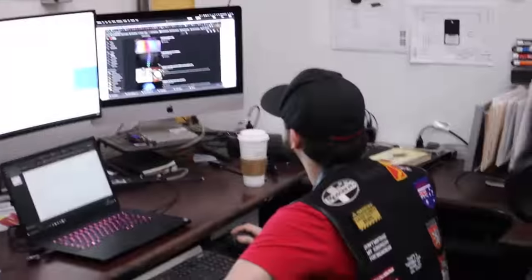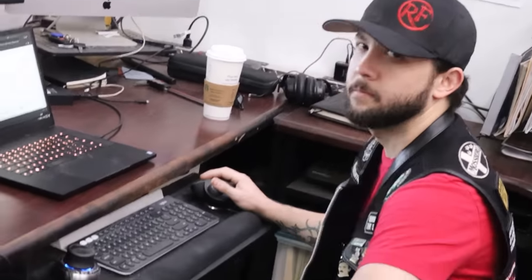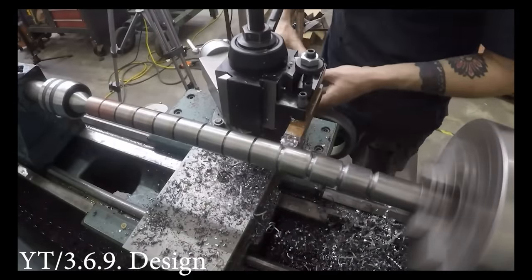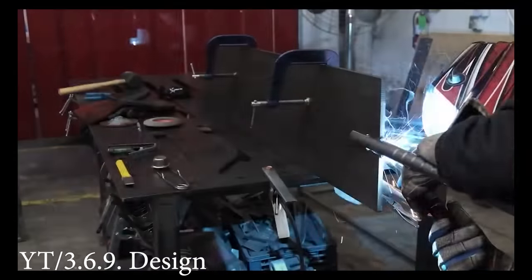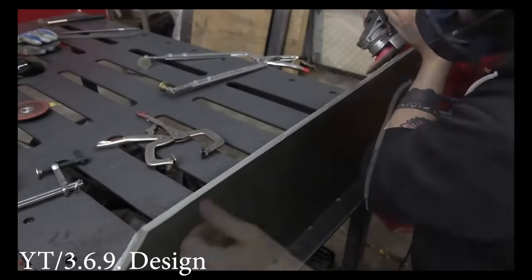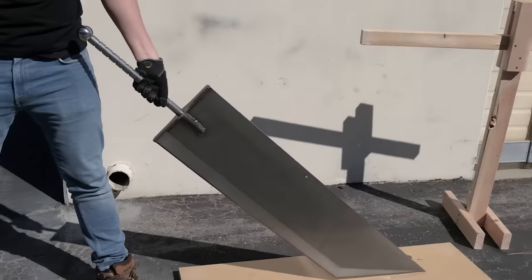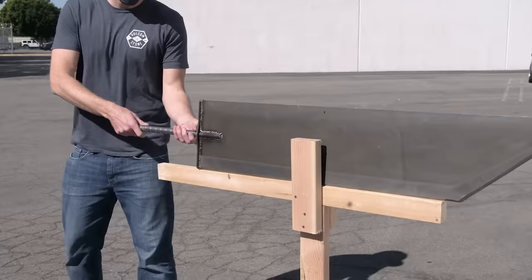There's my friend Rob the Welder. Rob, can you make me something anime as fuuu— Basically, I just told Rob to Google Buster Sword and to make a generic version of that. If you want to see the whole build video, I have a link to Rob's channel in the description. Of course, just because we can make a giant anime sword in real life doesn't mean anyone could actually wield a giant anime sword in real life.